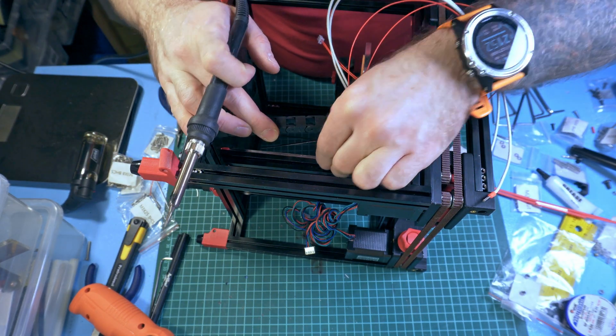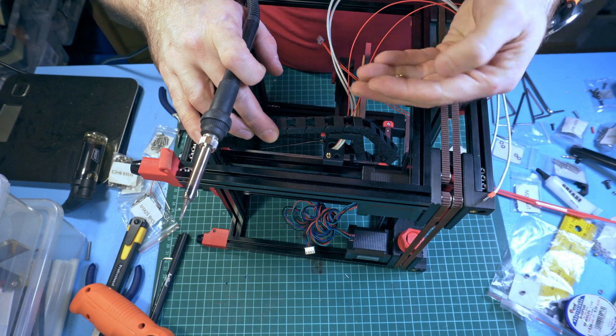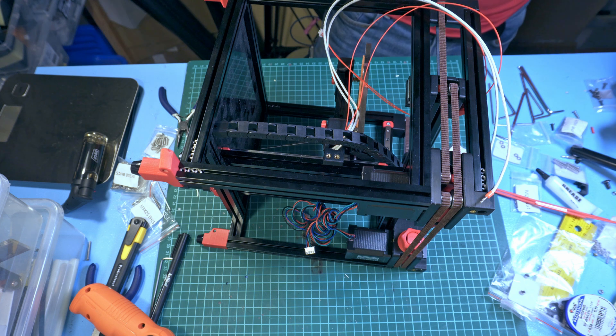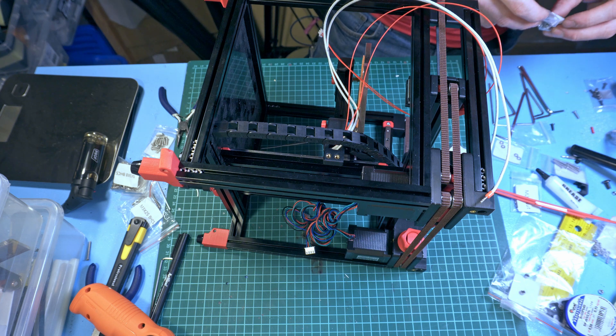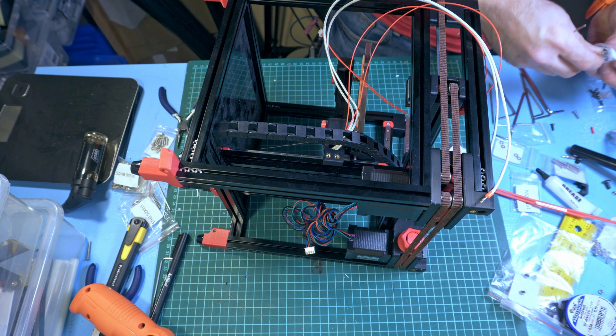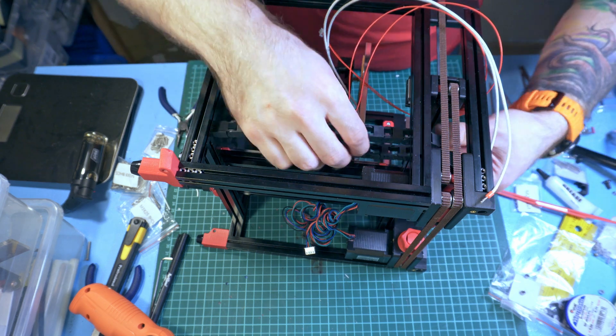At this point I can attach the cable chain, which will require threading it in. I think I will use an M3 6-millimeter screw for this.